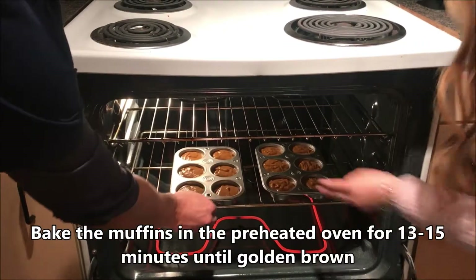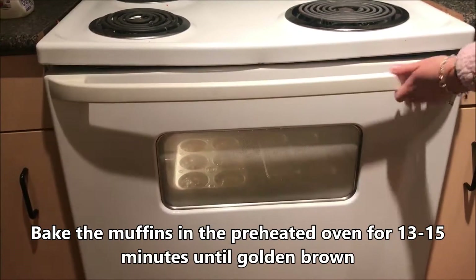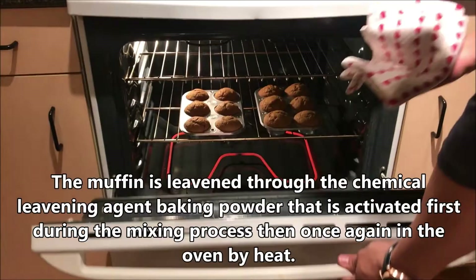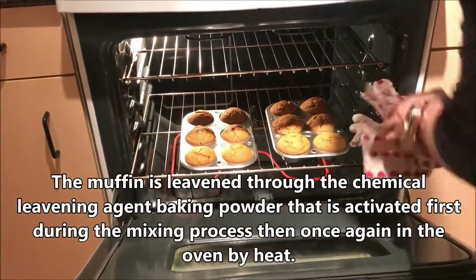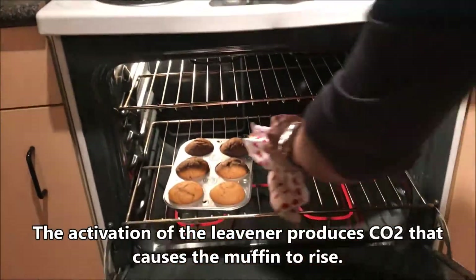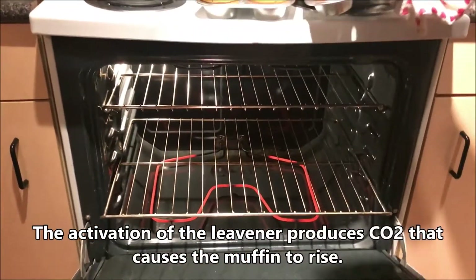Bake the muffins in a preheated oven for 13 to 15 minutes until golden brown. The muffins are cooked by convection through a circulation of air in the oven. The muffins leaven through the chemical leavening agent baking powder, which is activated first during the mixing process, then once again in the oven by heat. The activation of the leavening agent produces CO2 that causes the muffins to rise.